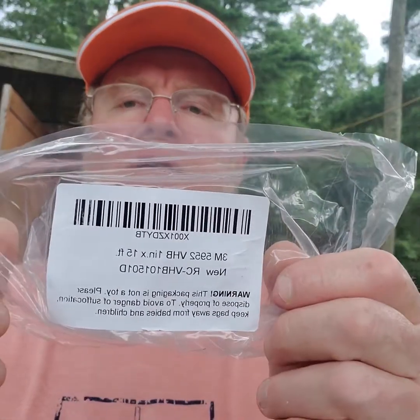So the double-sided tape came in, and it's a 3M product — 3M 5952, 1 inch by 15 feet. There's the package, and I'll show you putting it on.